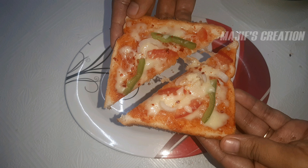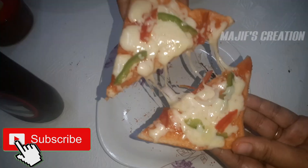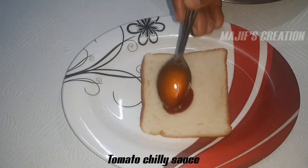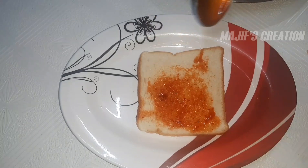Assalamu Alaikum! Hi friends, welcome to my description. What you want to do: red pizza, red pizza, tomato, chili sauce, and then cheese.